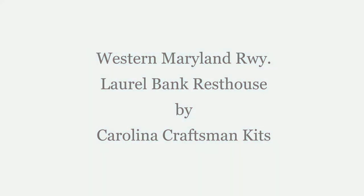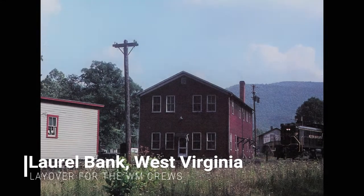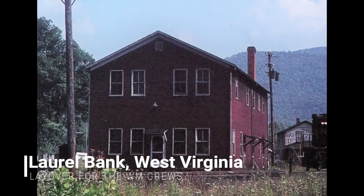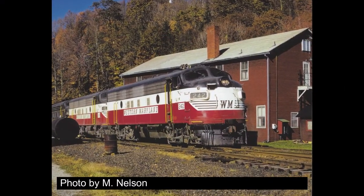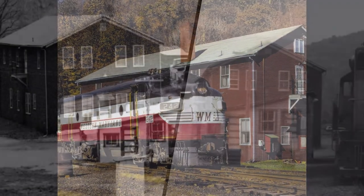Today I'm going to show you how I built two Laurel Bank rest houses from Carolina Craftsman Kits. I built these bunk houses for two different layouts. The Western Maryland Railway had a bunk house in Laurel Bank where their crews could lay over at the end of their run. The bunk house was built in two stages, and the later one is what we'll be representing here.